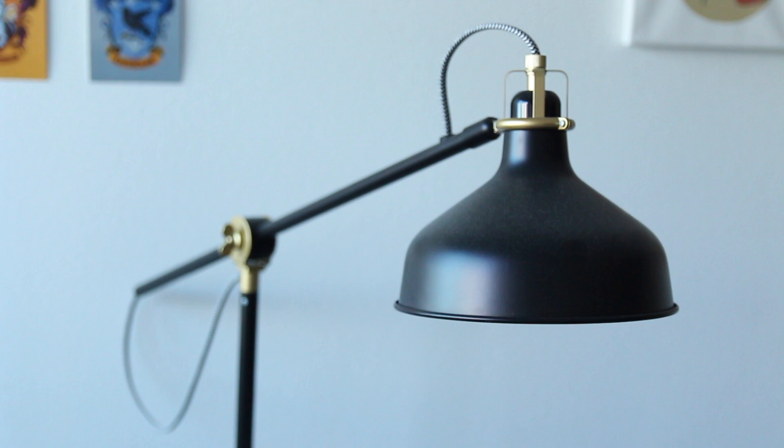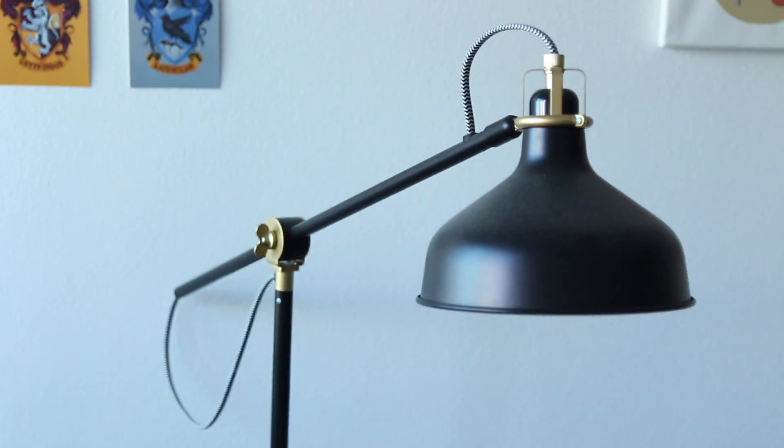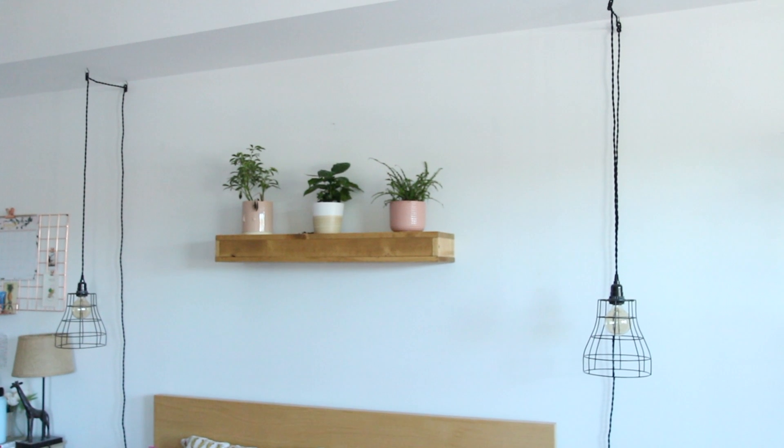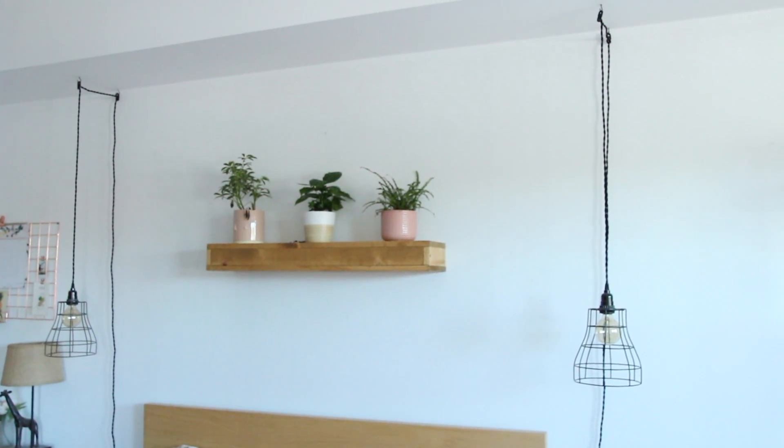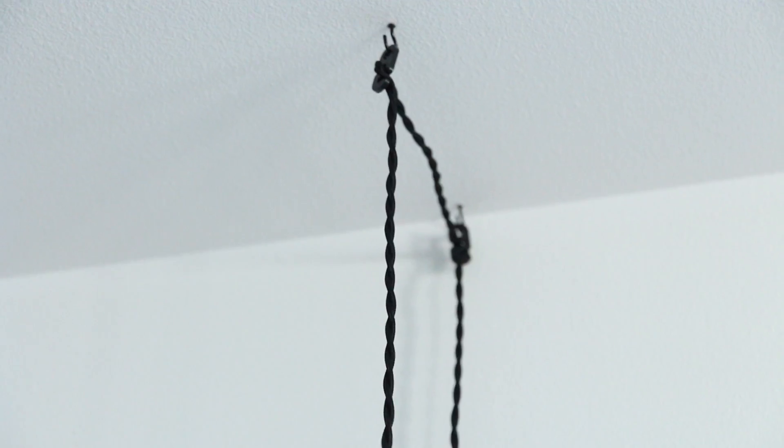My other favorite light option is this floor lamp from Ikea — it was super cheap and it's really cute. These lights are actually our nightstand lamps, and I love this because it doesn't take up any room on our nightstands. They're hanging up from the wall with a little C-hook, and I love that we have more space on the nightstand.